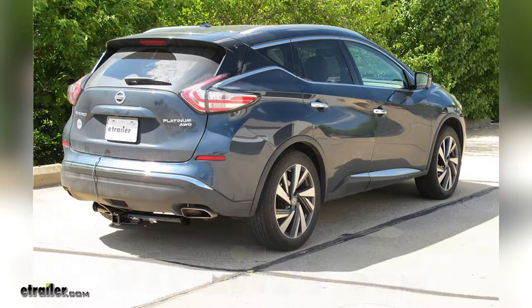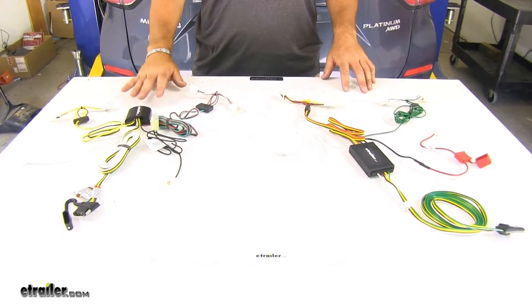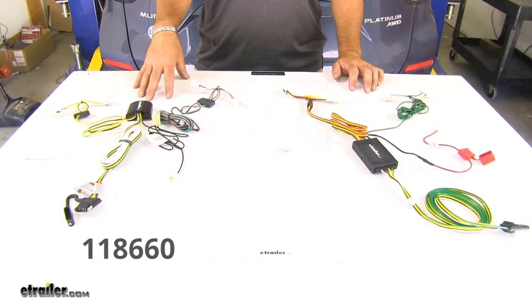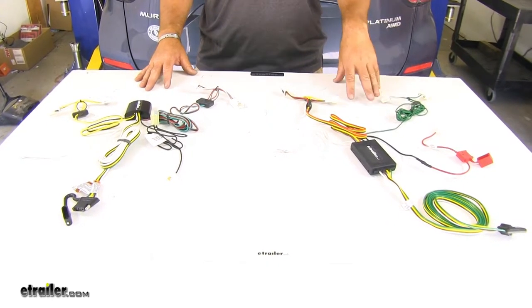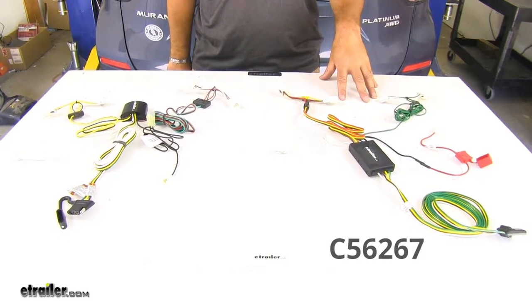Today on our 2017 Nissan Murano, we're going to be taking a look at the best vehicle wiring options. These are going to be our two wiring options here. On your left side, you have the Tekonsha, part number 118660. On your right side, we're going to have the Curt, part number 56267.